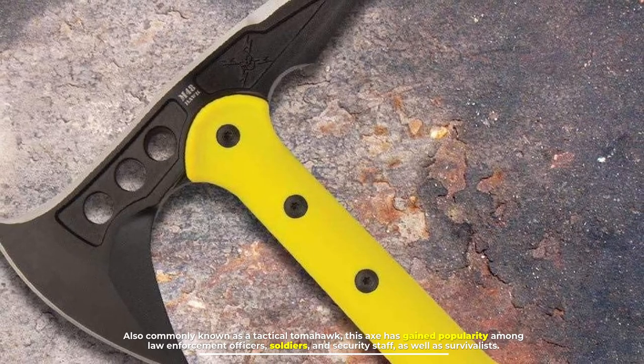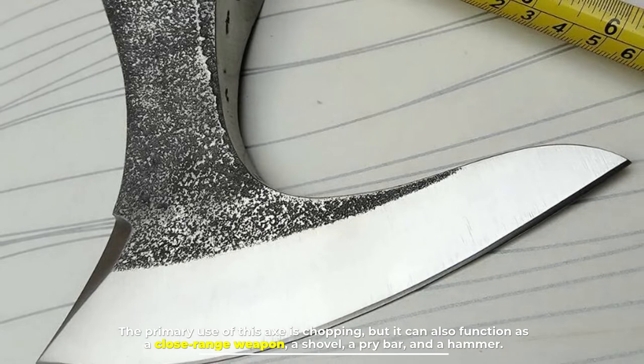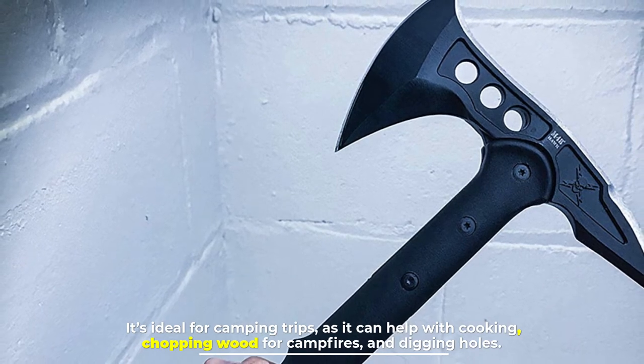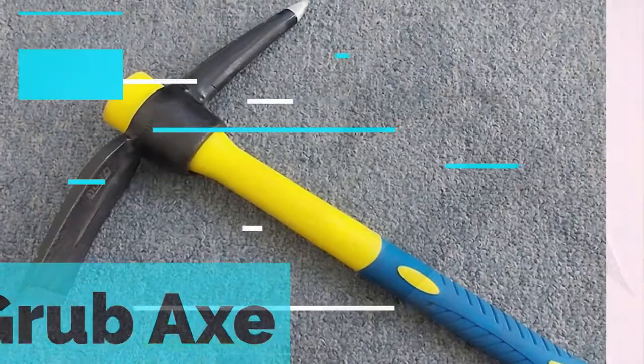As well as survivalists, the primary use of this axe is chopping, but it can also function as a close-range weapon, a shovel, a pry bar, and a hammer. It's ideal for camping trips as it can help with cooking, chopping wood for campfires, and digging holes.